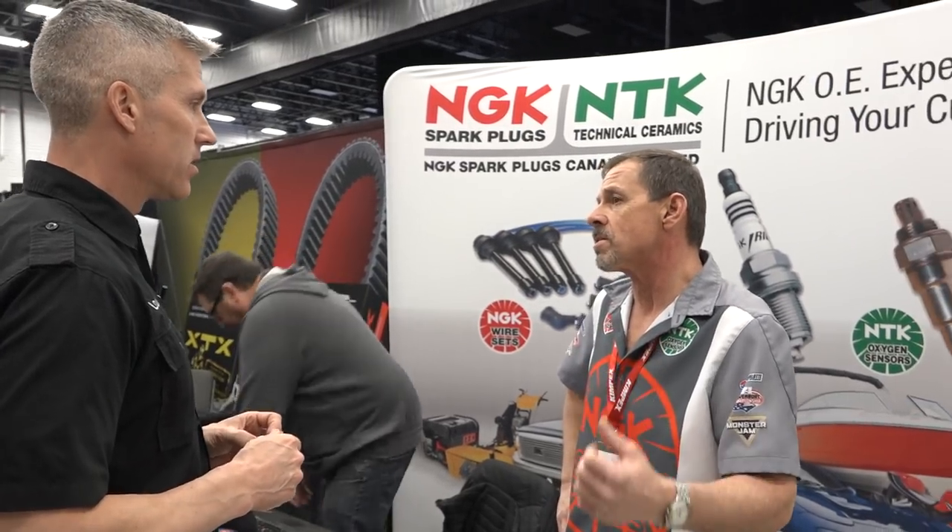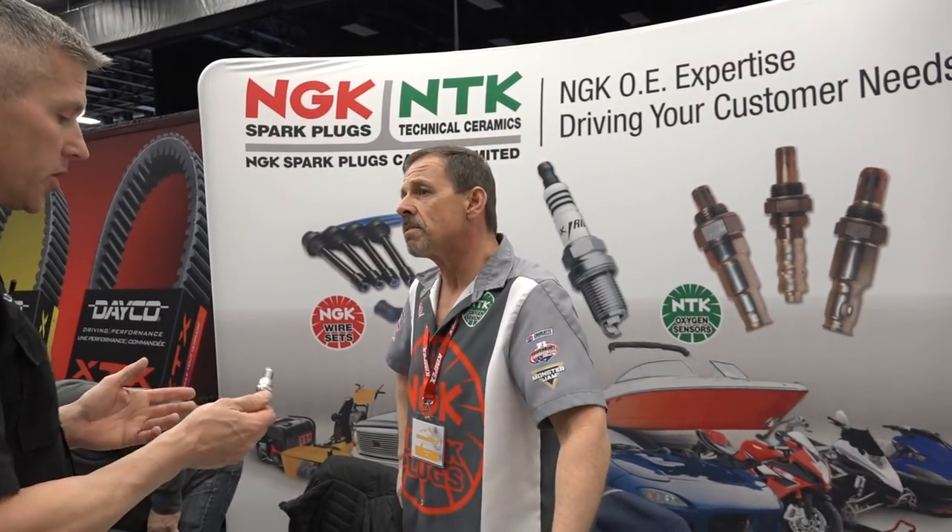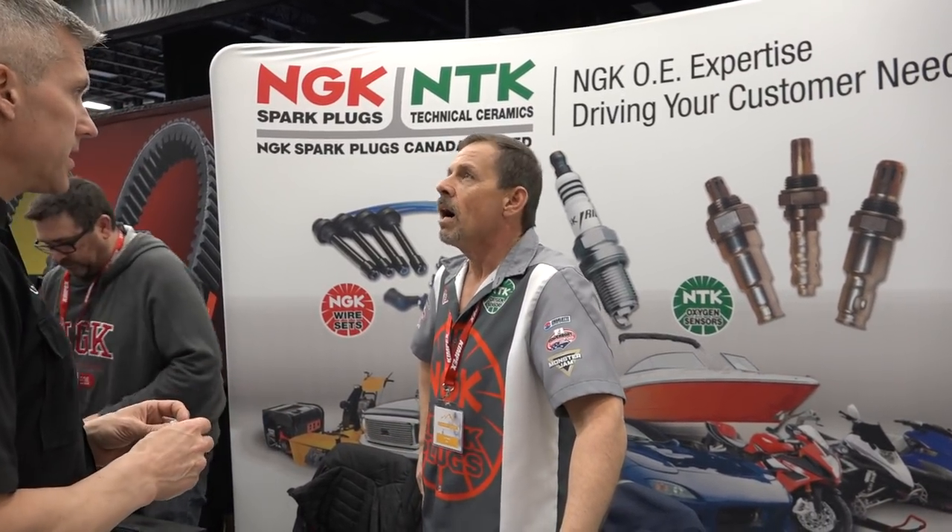They gave a technical seminar yesterday for the Kimpex guys. So could you go over some of what you said in that technical seminar?